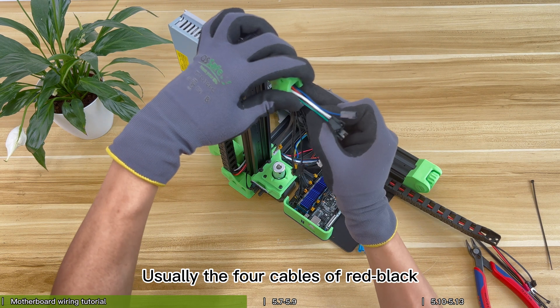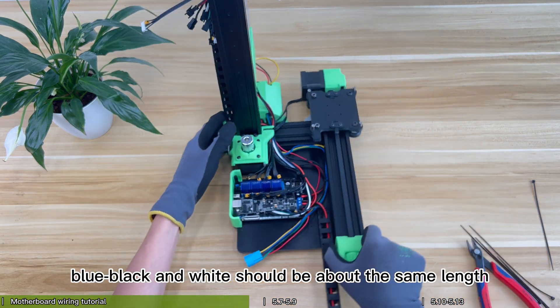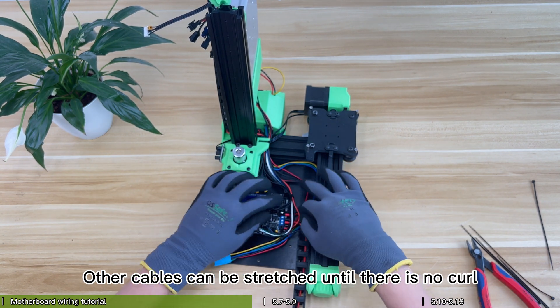Usually the four cables — red-black, green-black, blue-black, and white — should be about the same length. Other cables can be stretched until there is no curl.